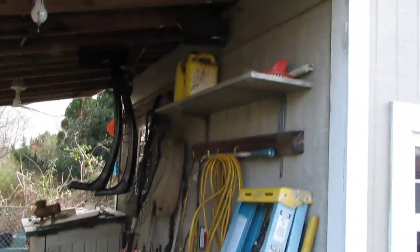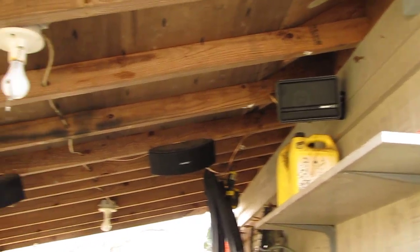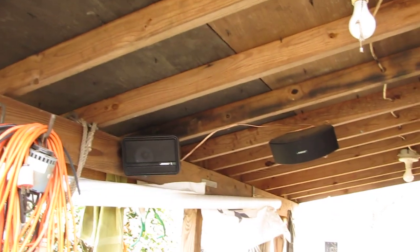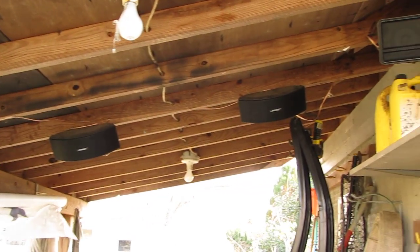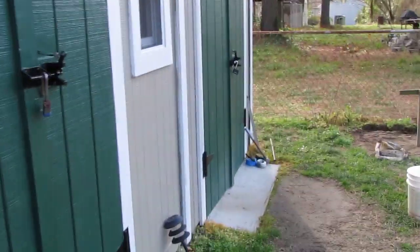Those are my new Bose outdoor speakers I put up the other day. They play awesome and that's all running on solar.